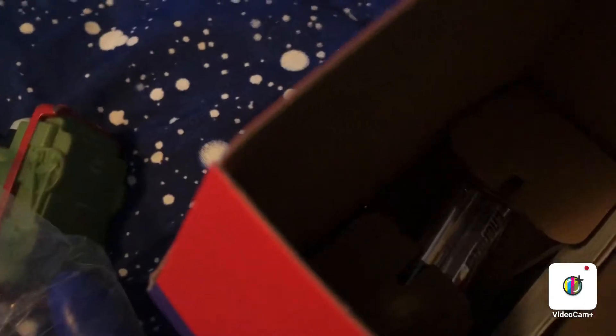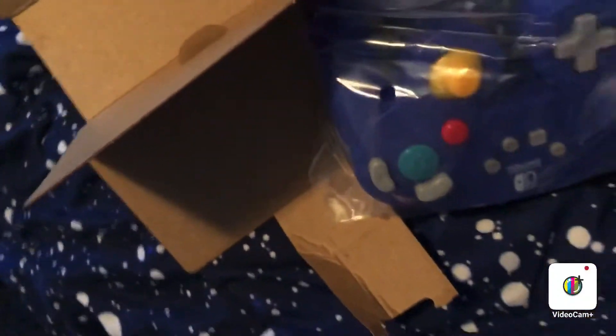There we go — okay, here comes the moment. Did it! Is there anything else in the box? Oh — batteries included? No way!